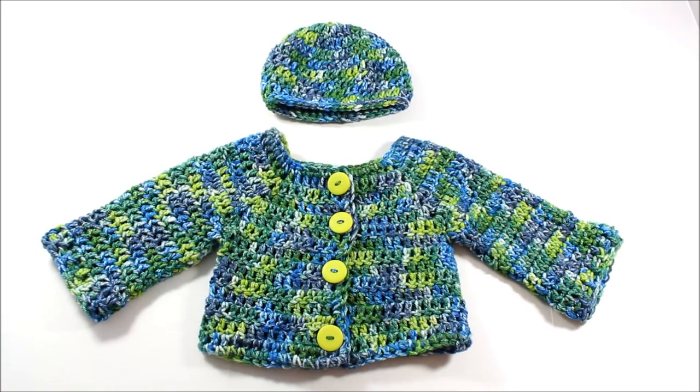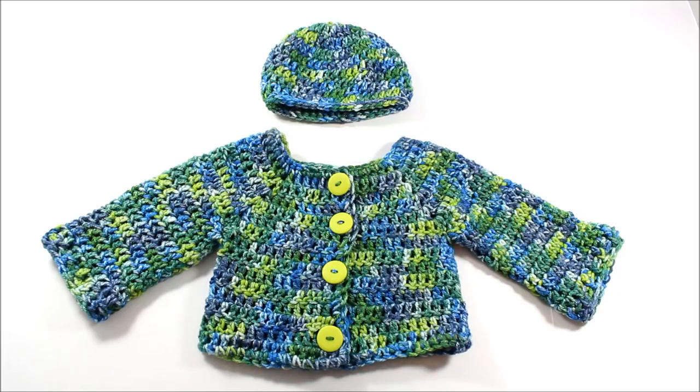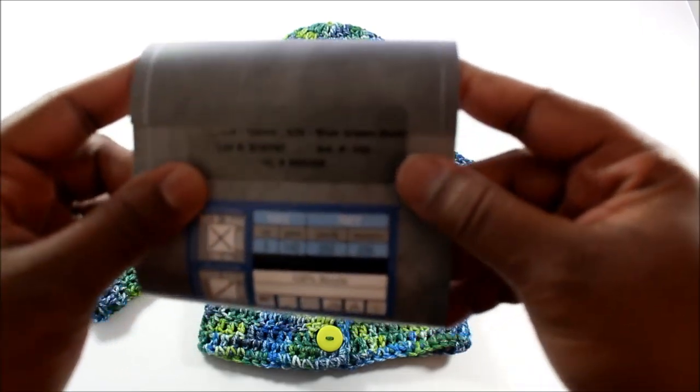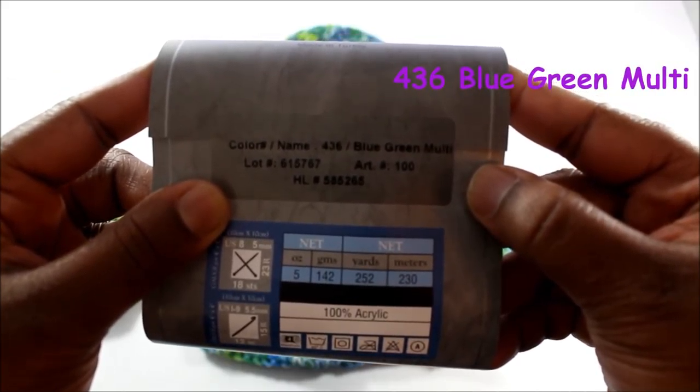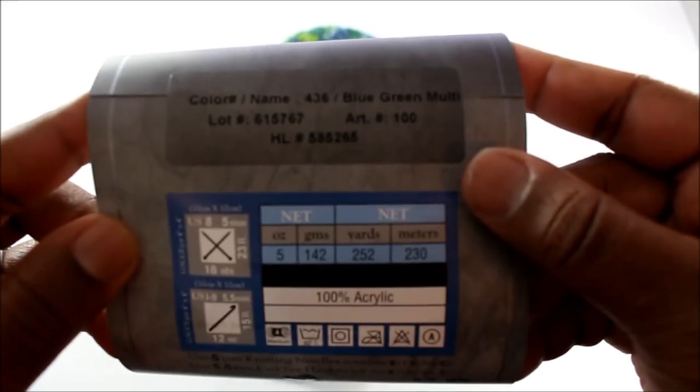Alright folks, here is my finished project. We have a sweater and a hat combination for a newborn child. Of course, they can be modified for a preemie or three, six months and on up. It's actually a little jacket — I added buttons. It is by Bev's Country Cottage and it is a free pattern on Ravelry. I will put the link in the description box below. It's absolutely wonderful — it's mainly double crocheted. The yarn I used was I Love This Yarn by Hobby Lobby, and the colorway name is Blue Green Multi. It's five ounces, 142 grams, 252 yards, 230 meters.